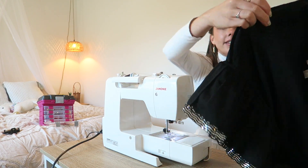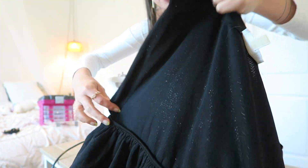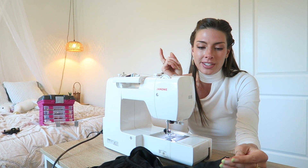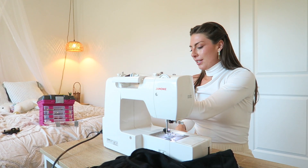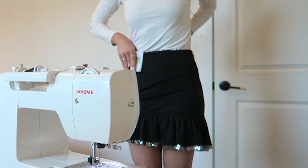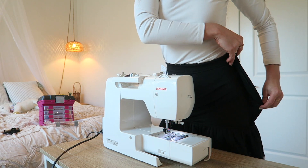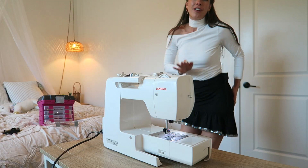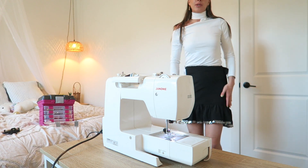Wow, you literally can't even see that that's what we did. I'm going to try this on one more time just to make sure it fits and I didn't sew it too small. I think we're in the clear — she fits pretty good! Now, because I have all this extra fabric, I'm just going to cut that off, finish the seam, and then we'll move on to making the skirt a little more asymmetrical.